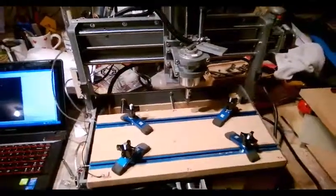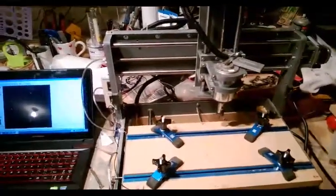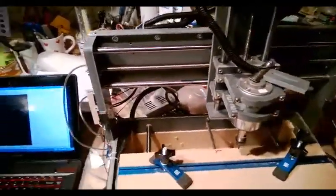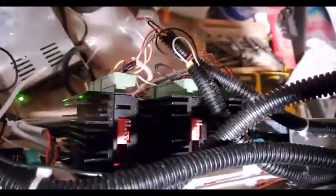This is the Zen Toolworks 7x12 connected up to a Planet CNC board. I'm having problems with the motors I want to try and document here. I'm going to turn on the motor controllers. They are all connected up to a 12-volt power supply supplied by Zen.